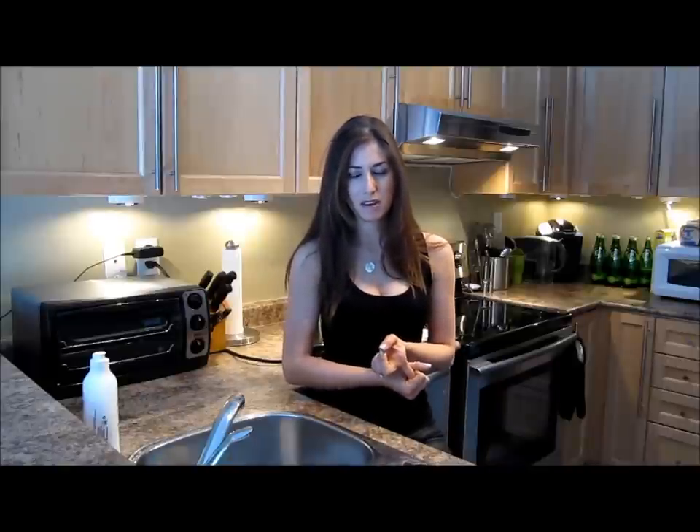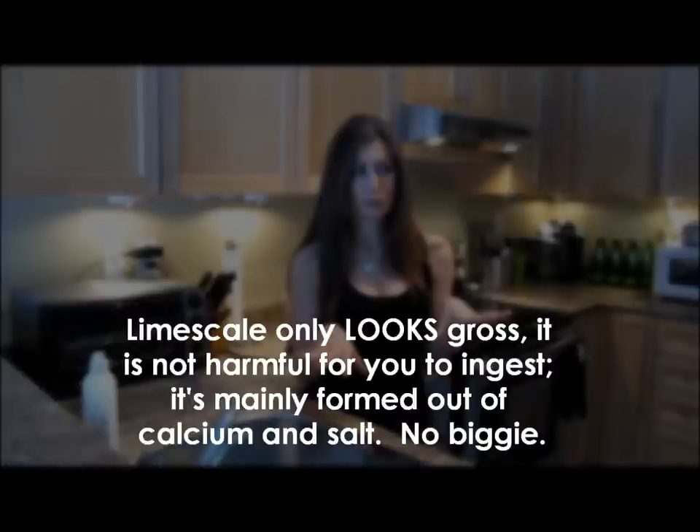Tim, it's a great question for a couple of reasons. First of all, limescale at the bottom of your kettle — gross. Second of all, it actually uses more energy to boil water when you have limescale on the element. The element has to work harder to boil your water and then you can end up burning out your element. So don't want to do that. If you're boiling your water efficiently, you're saving electricity, which is great on the pocketbook.